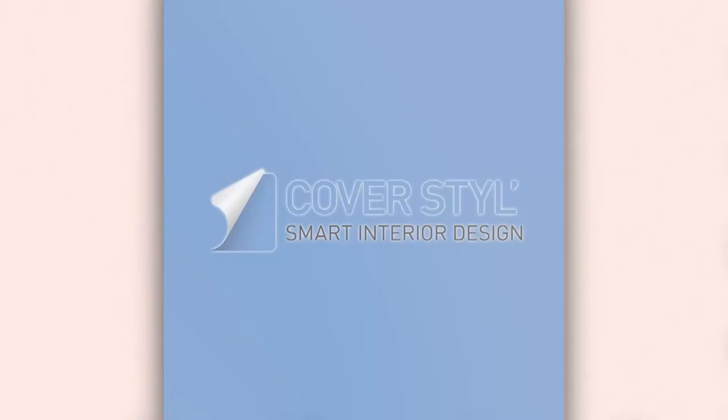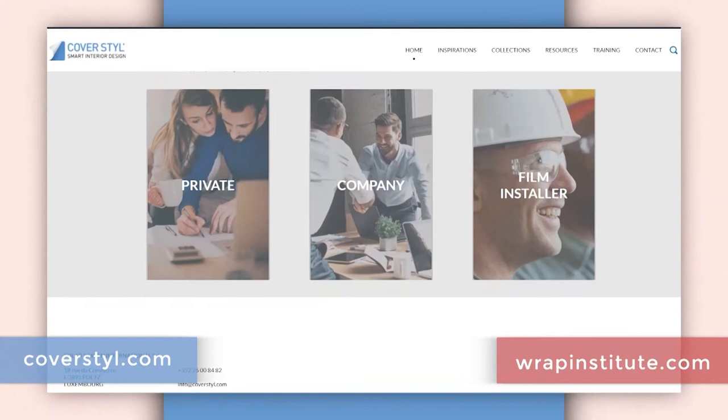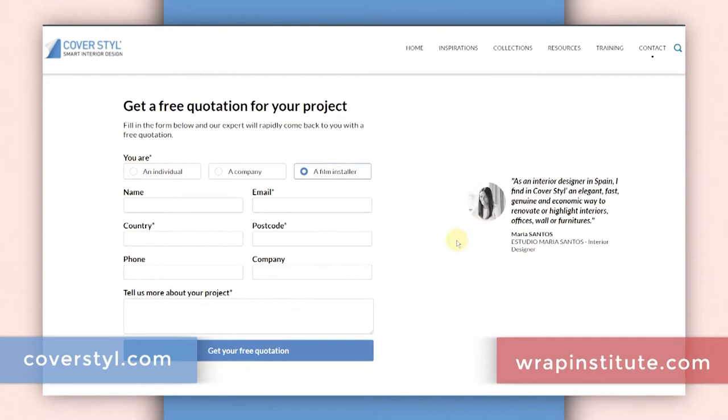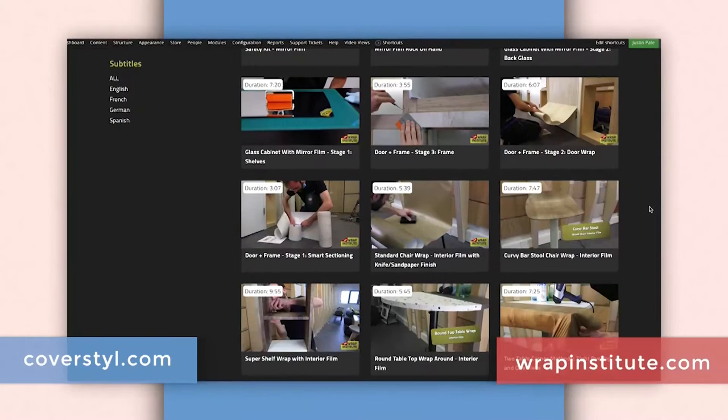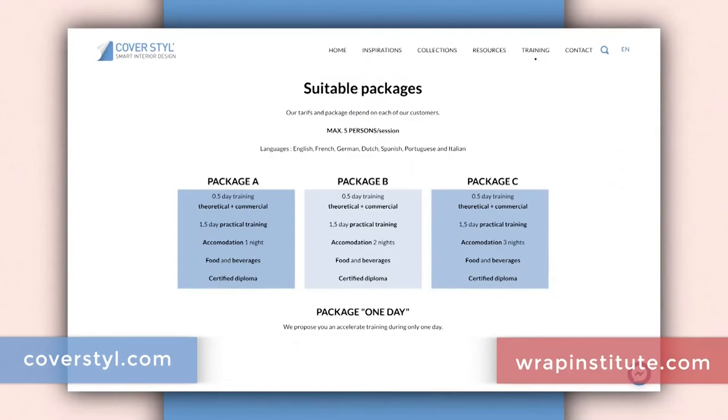To upgrade an object like this in your office or home with interior wrap film, you can go to coverstyle.com or a Cover Style distributor in your region to purchase the wrap film and hire a professional installer, or do it yourself using the tips and tricks from this video. A more detailed video for professionals is available on the Wrap Institute, and you can also take a workshop at Cover Style headquarters in Luxembourg for hands-on training. Be sure to check out the other videos in this wrap rejuvenation series on this flat in Amsterdam for more inspiration and great install tips.